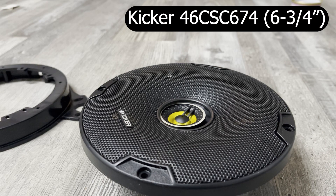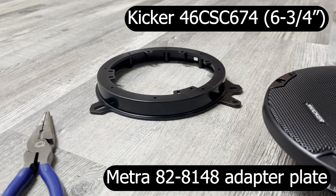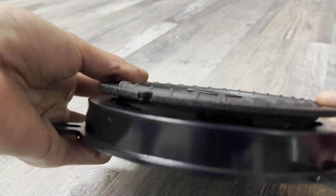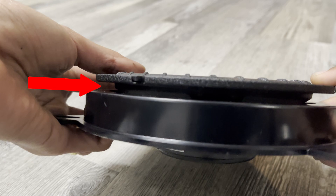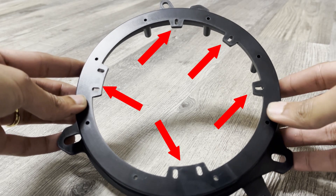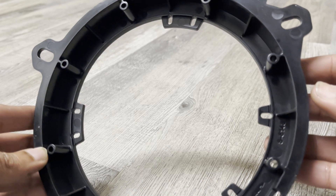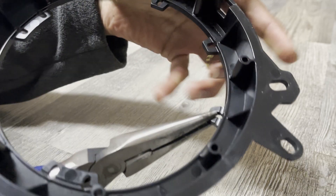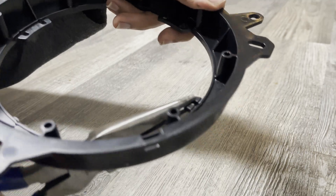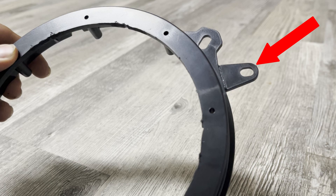Now we can move on to setting up our new speaker for the install. For the front speakers, you'll be using these 6 and 3 quarter inch speakers from KICKR and this adapter plate from Metra, which allows us to use the factory holes for mounting our new speaker. When we test mount the new speaker to the Metra adapter plate, we see that it does not sit flush. This is because the adapters are generic and they fit many different kinds of speakers. To fit our speakers, we'll have to remove these plastic tabs — use a pair of pliers and twist them off. You'll also have to remove the outer tab as well.